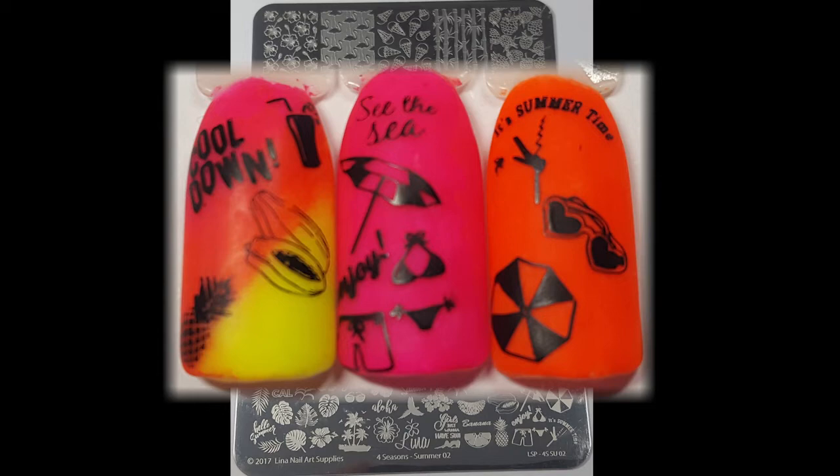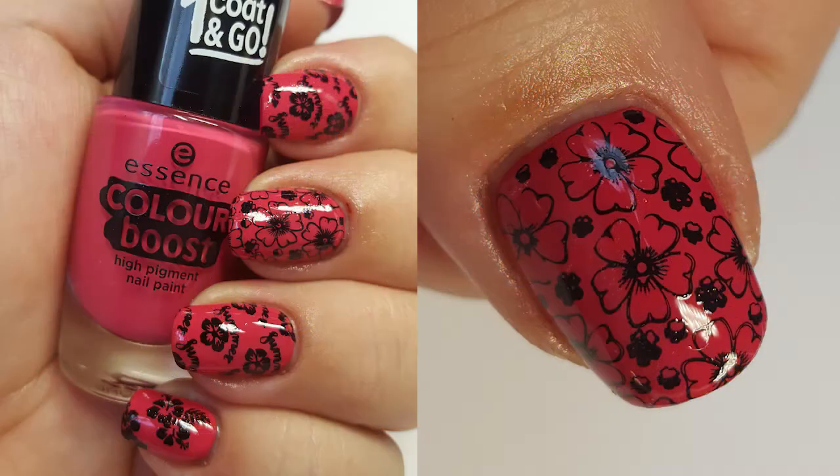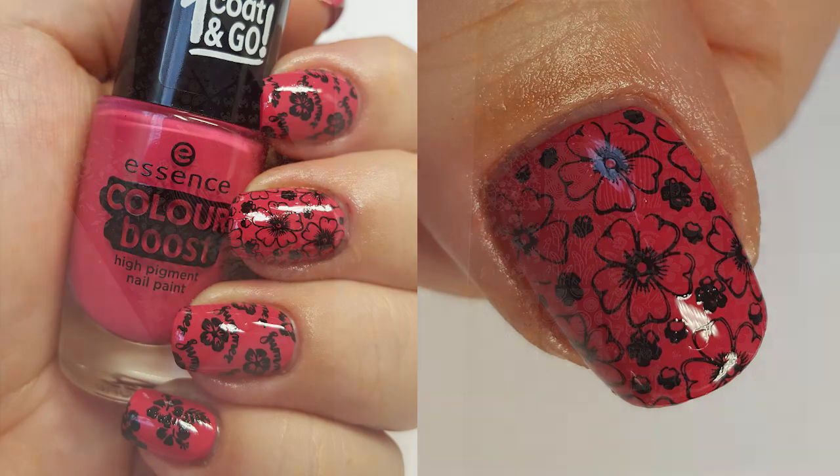For this mani I've used two of the large images and one of the small ones and I really like how this has turned out. I'm not really big into floral manis but for me this is really pretty.